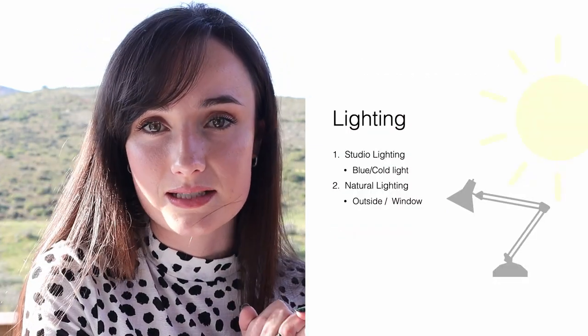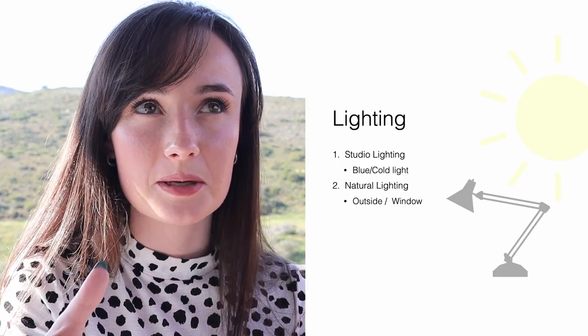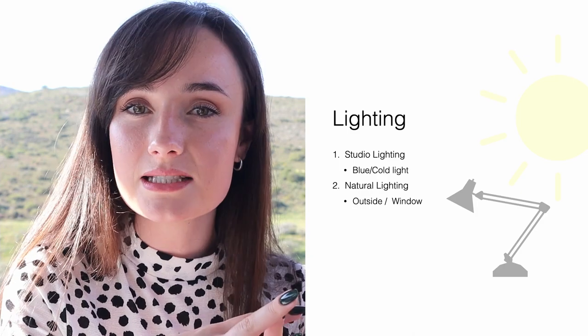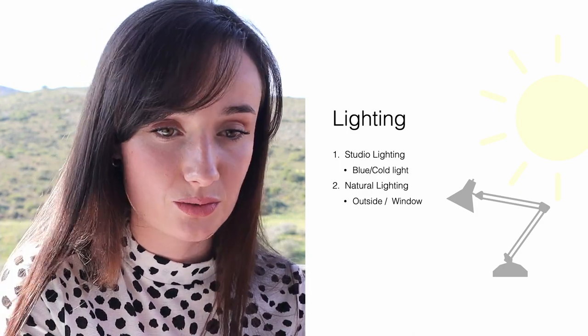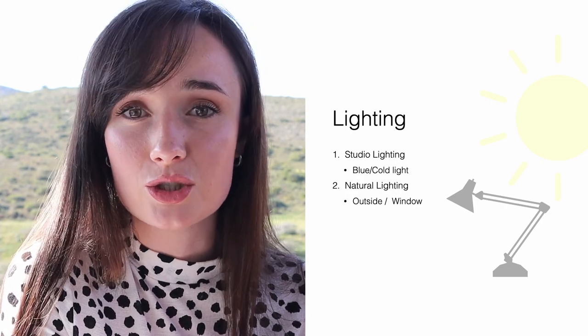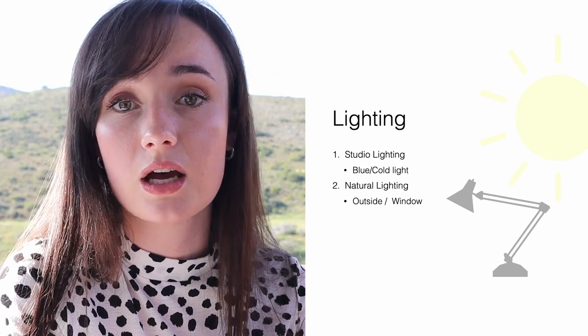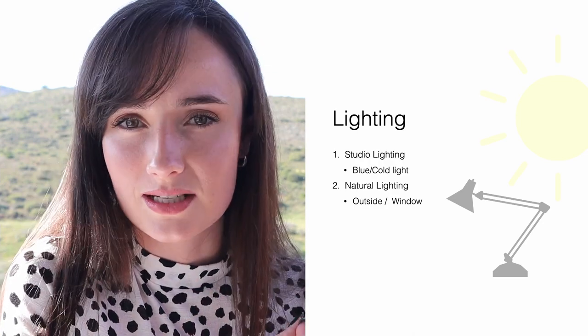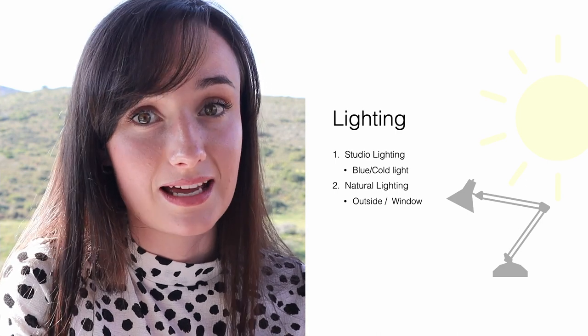Our first checkpoint is lighting — very important. I feel like every checkpoint is extremely important, but lighting can definitely make or break an image. Any image you take. I mean, if you've ever watched a YouTube video on how to take a selfie, how to take the perfect picture, lighting always comes up. And nothing has changed when it comes to nails — lighting is just as important.